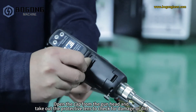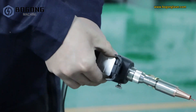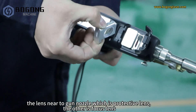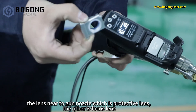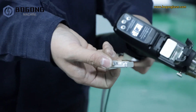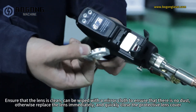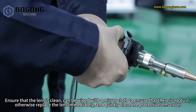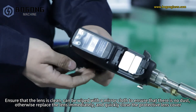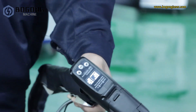Open the cap from the gun head and take out the protective lens to check for damage or dirt. The lens near the gun nozzle is the protective lens; the other is the focus lens. Ensure that the lens is clean — it can be wiped with a lint-free cloth to ensure there is no dust. Otherwise, replace the lens immediately and quickly close the protective lens cap.